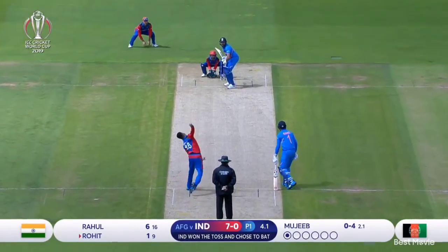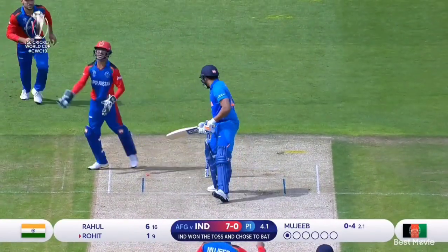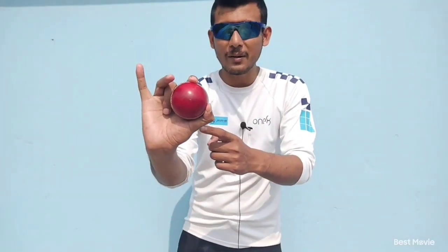Hello, today I am going to teach you how to bowl a quick caram ball like Mujiburaman. This is Mujiburaman's caram ball grip. For gripping this caram ball, you have to bend your finger like this, and then settle the ball here like this.